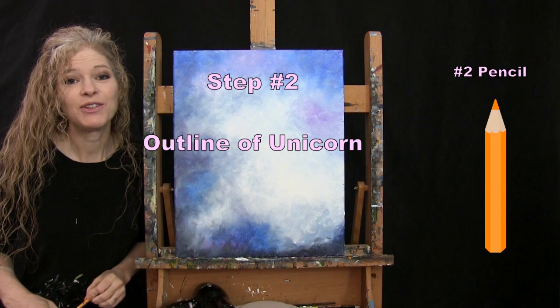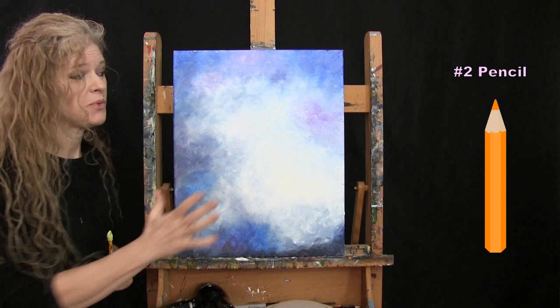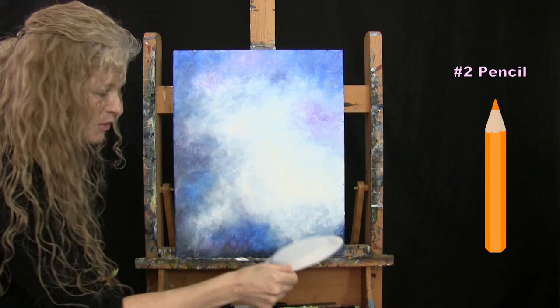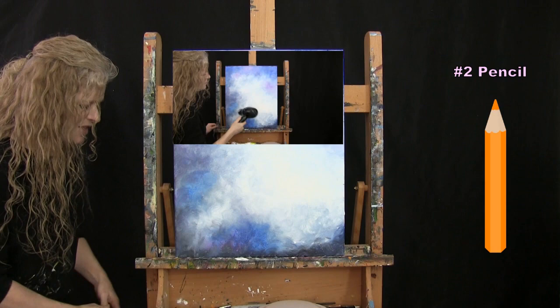For the next step we're drawing an outline of our unicorn using the pencil and the paper plate. Before starting this step, make sure your canvas is dry — you can take a break, use a fan, or a blow dryer like I did. Drying your surface will make the sketching process much easier.